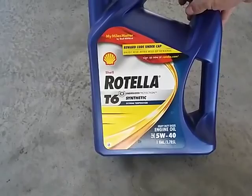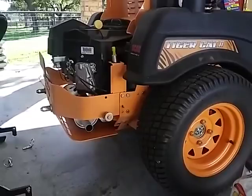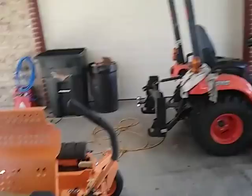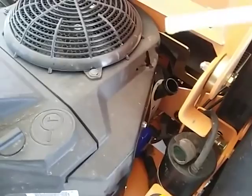I think the manual says it holds 2.2 quarts. Got the oil in there — it was just over 2 quarts. To check the oil, you don't screw the lid in, you just leave it on there. It's hard to see, but it looks good.